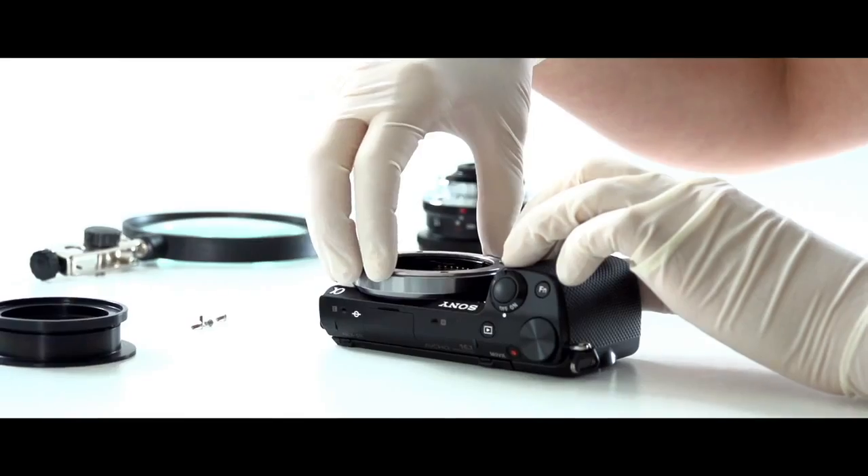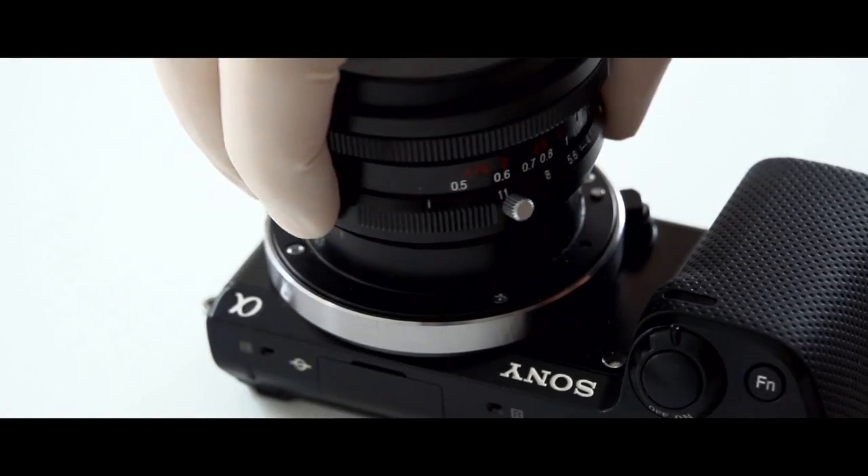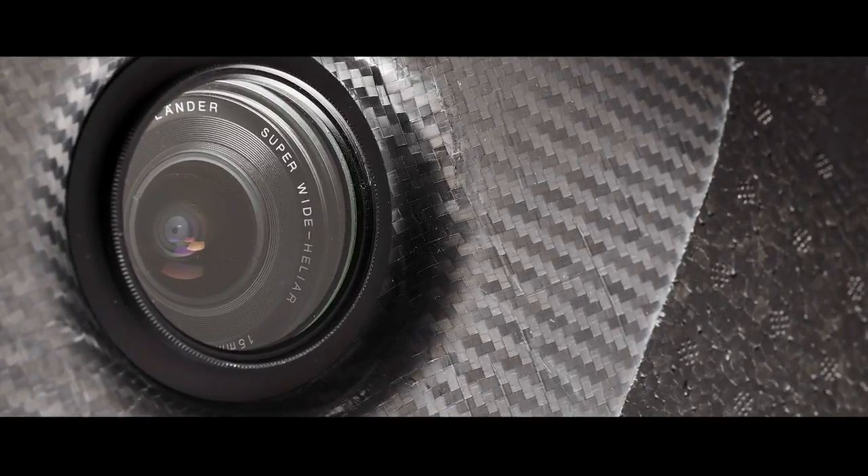The UX5 camera, unlike a traditional compact camera, has a large imaging sensor that captures very sharp, color-rich images, even in dark or cloudy conditions.